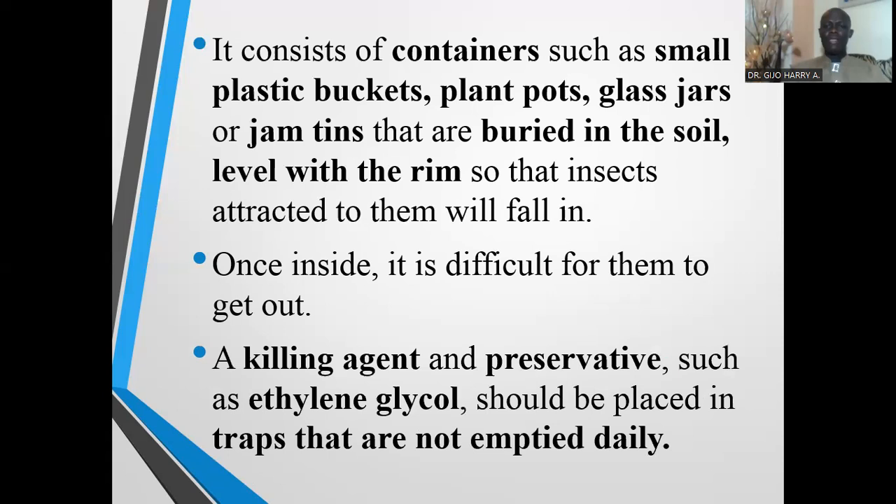A killing agent and preservative such as ethylene glycol should be placed in traps that are not emptied daily. These traps are usually emptied daily — kept for 24 hours — and the next day checked to remove insects that have been caught. But where traps are not checked daily, a killing agent or preservative such as ethylene glycol is placed in the traps to preserve the specimens inside.